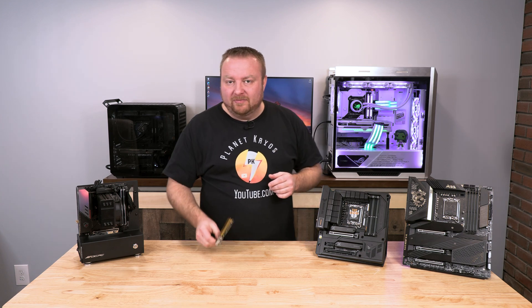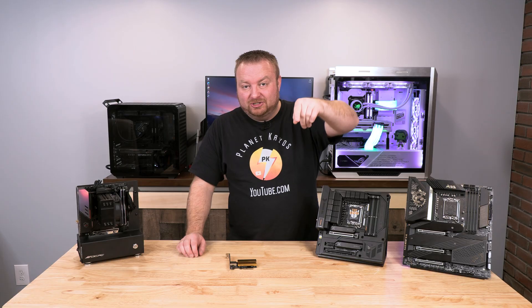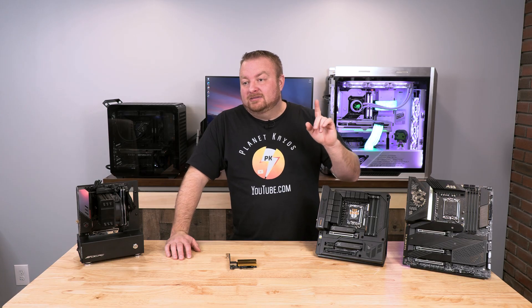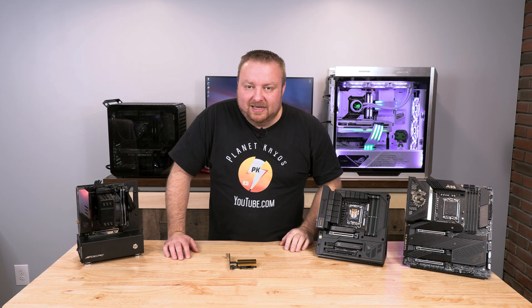And that is how you install one of these. Pretty simple — that's going to wrap it up for me. Hope you guys enjoyed it. Leave your comments below with any questions, give this a thumbs up to help the algorithm, and consider subscribing. Until next time, take care.